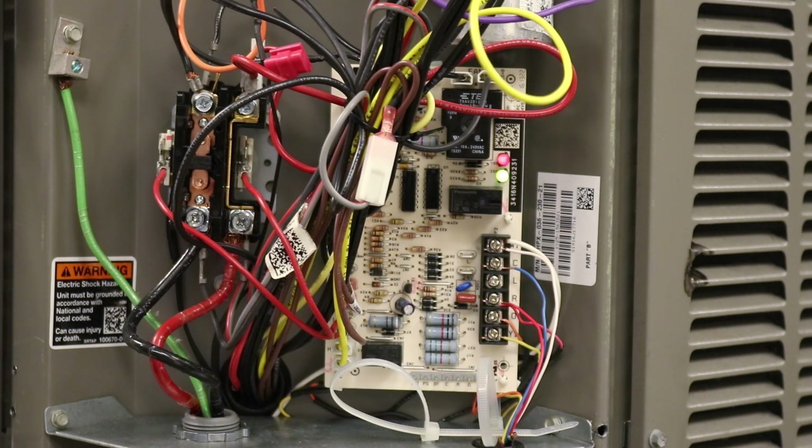So that's how we check with the system running to make sure we don't have too much of a voltage drop across that contactor. Now everything that we're going to do next is with the power shut off to the unit. You're going to pull the disconnect for the service to the unit to make sure the power is shut off, and then we're going to move forward and talk about the different contactors and what to look for.